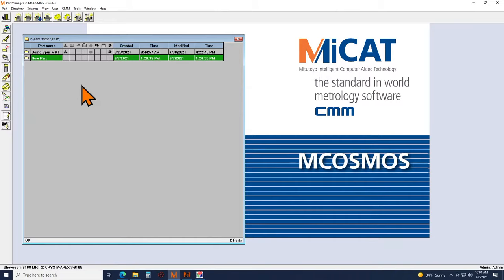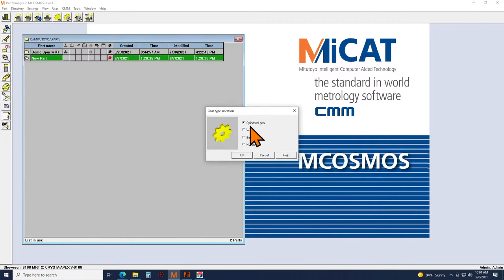So this is mCosmos, the software that runs our CMM. It is also within here that we have the GearPak module. I do have one program ready to go. I'll explain how we were able to set that up, but for example if we were to start a brand new program and wanted to inspect a gear, we would fire up GearPak.